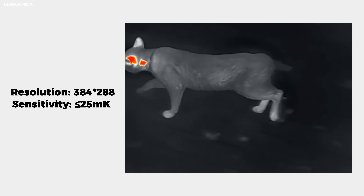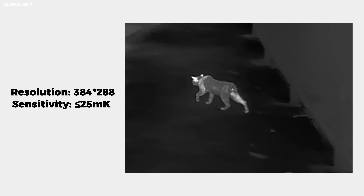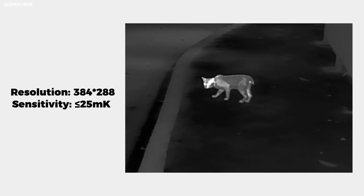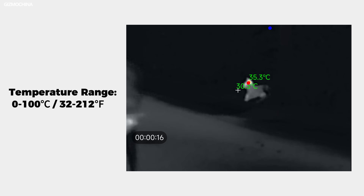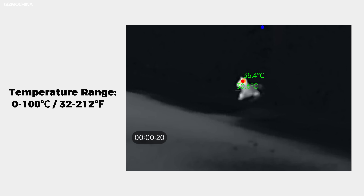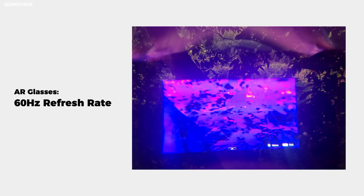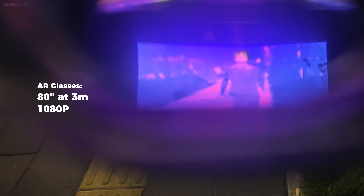It claims to have a 384 by 288 resolution thermal sensor, up to 25mK sensitivity, and multiple image palettes. The temperature it can detect is from 0 to 100 degrees Celsius, or 32 to 212 degrees Fahrenheit. The AR glasses have a 60Hz refresh rate, so every visual is smooth. The image size is about 80 inches at a 3-meter range, with 1080p resolution.